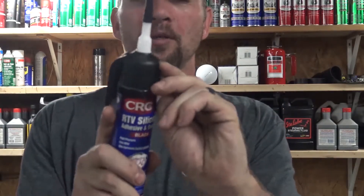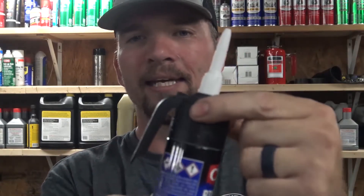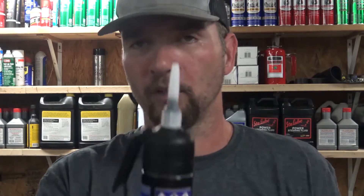All you do is pull this little tab off here, and as you turn this nozzle, you can see that handle right there moves up and down. If you go to the left, you'll get just a very, very small amount out. If you go all the way to the left, you'll get a very large amount out really, really quickly.